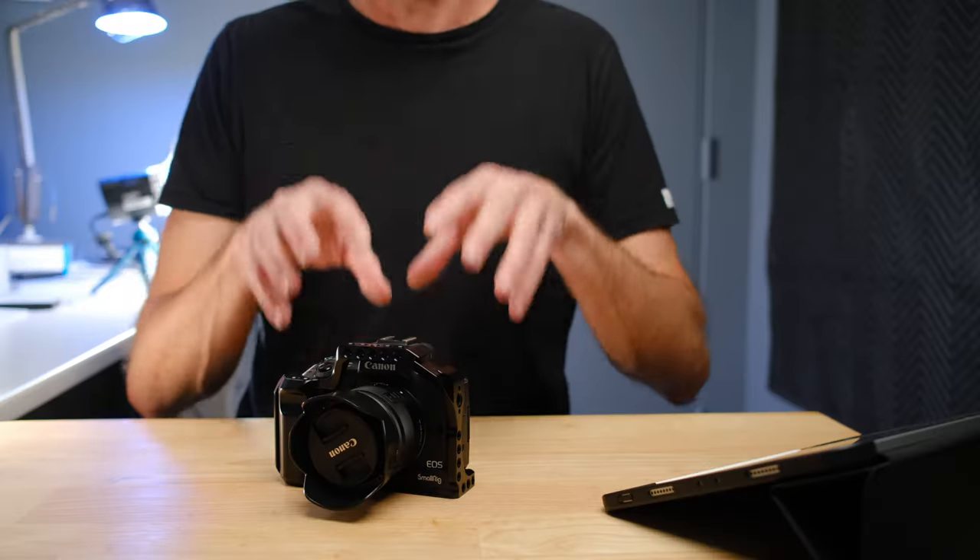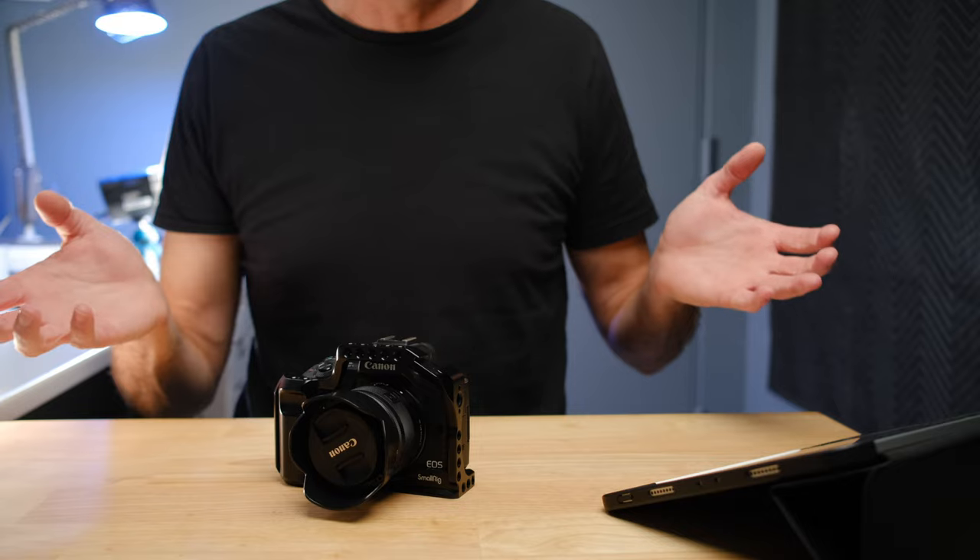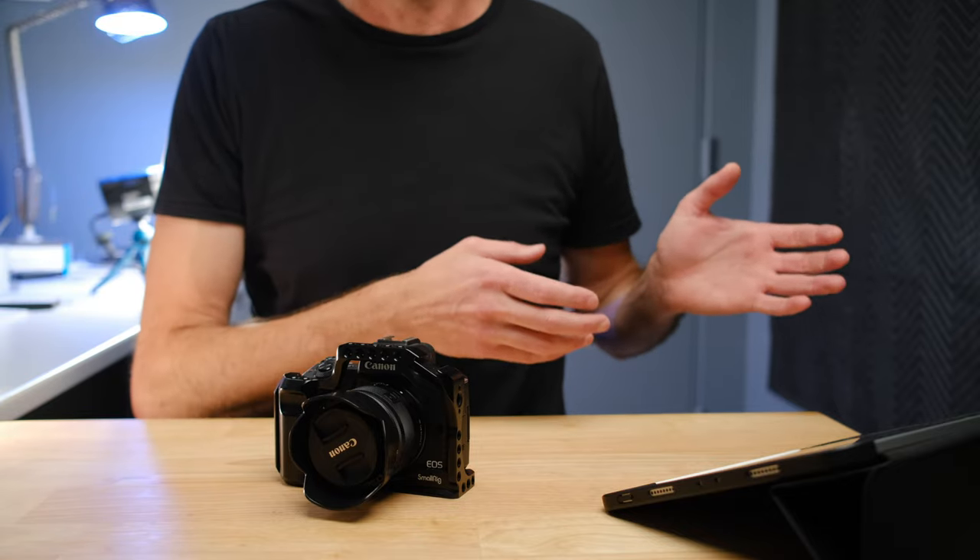Buying the M50 Mark II is only the start of your journey, and there are a few accessories that are really absolutely must-haves — particularly ones that protect the camera and stop it from being damaged in a very short period of time, and others that help you get the most out of your photos and videos from this camera.